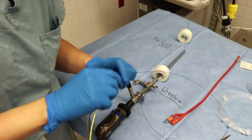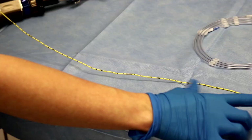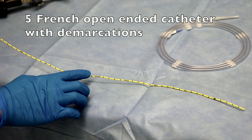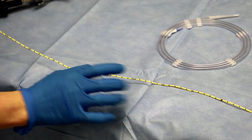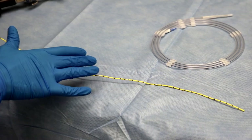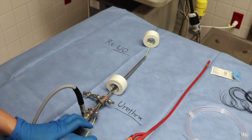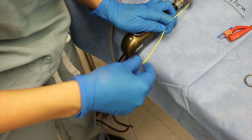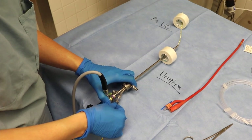A 5 French open-ended catheter is then introduced over the blue sensor guide wire until resistance is appreciated. Note the demarcations of the 5 French catheter that indicate how far it has traveled. Once the open-ended is threaded until resistance is appreciated, the underlying sensor wire is removed while holding the open-ended in place.